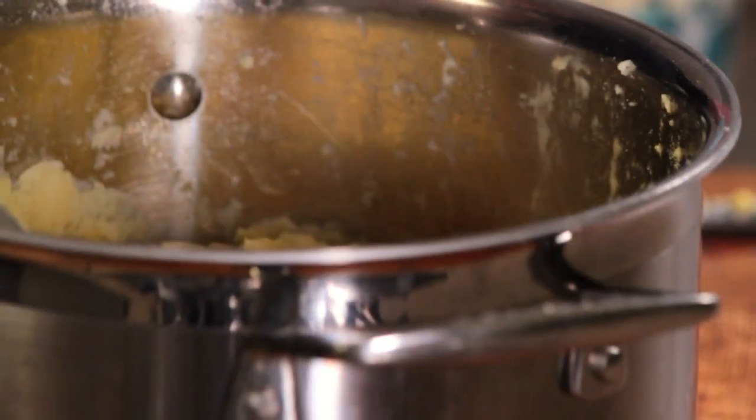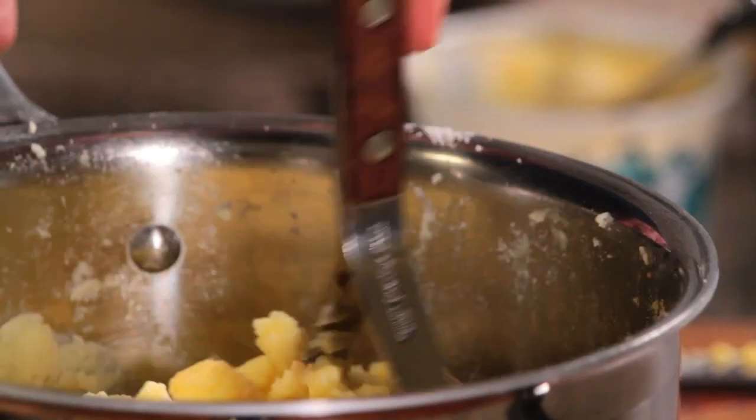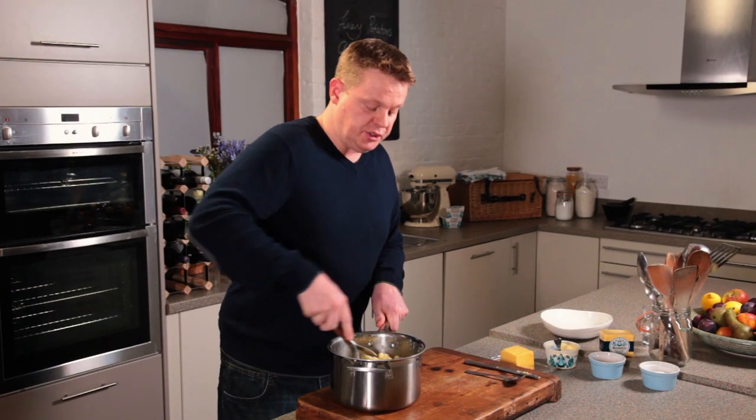Okay, we're ready for the seasoning now. A good pinch of white pepper, salt, and again just work that through. The mash is lovely and smooth now, it's ready to go into the bowl.